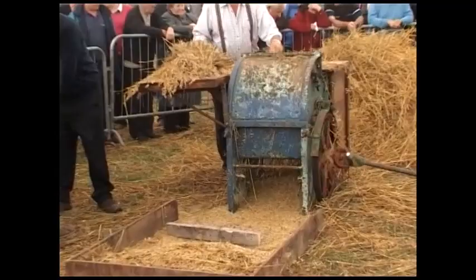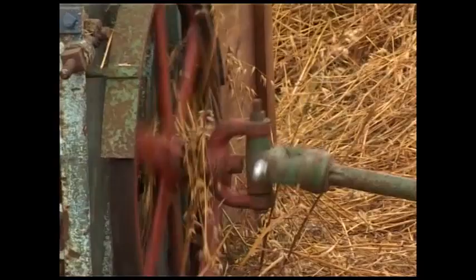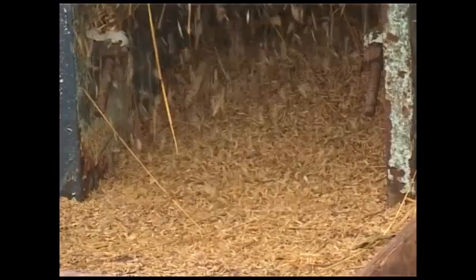This drum would be rotating at about 800 or 900 RPM, having been geared up maybe something like 120 or 130 to 1 from the rotation of the horses right up to the small gear on the drum.